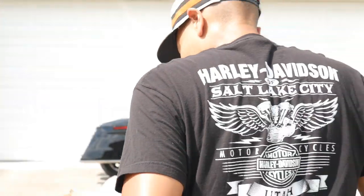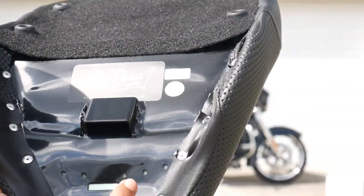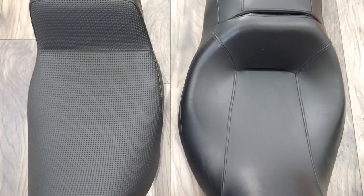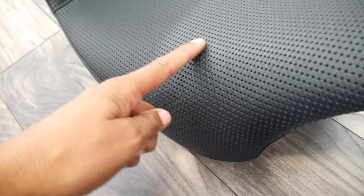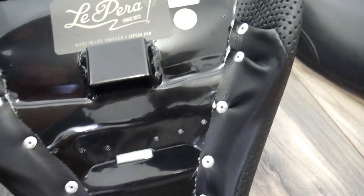I like the quality of it. I noticed the seat is a lot heavier than my stock seat — it's like twice the weight. Here's a picture of them sitting side by side together, a closer look at the basket weave, and you can see the back, the stitches, and the LaPera logo on the side. It's a really nice quality seat. It has a carpet finish under the bottom and these rubber pieces as well.